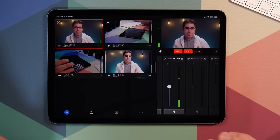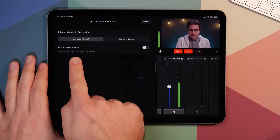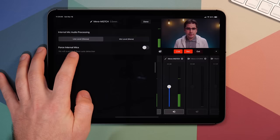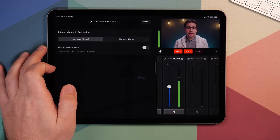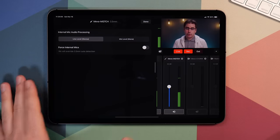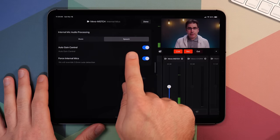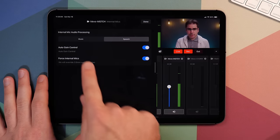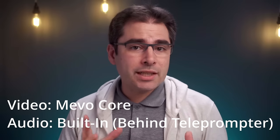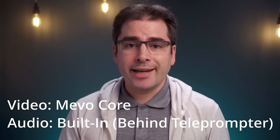I can see that both of the Mevo Core cameras are running audio, which is not at all what I want for a live stream. I really only want one of them, so I can click mute on one. Now, keep in mind this is behind my teleprompter, so it's not going to be the best audio quality with the built-in mic. If I click the gear, you can see it's actually auto-detected that I've plugged in an external audio interface and it's using line level from the external audio interface. I can check this box to force it to use the internal microphones of the camera instead. It has a three mic array with noise cancellation.